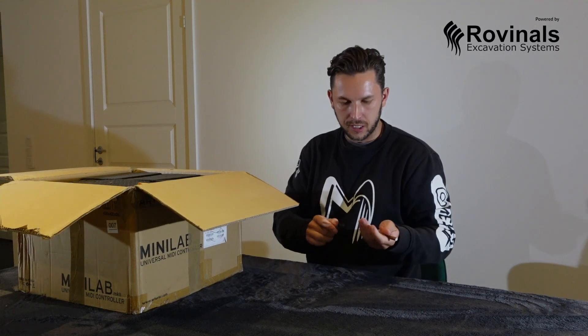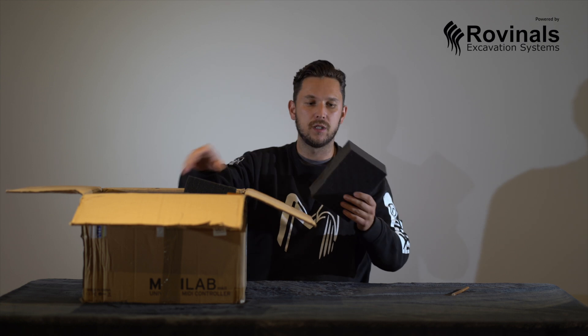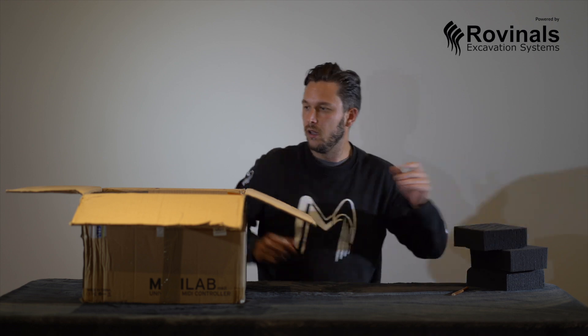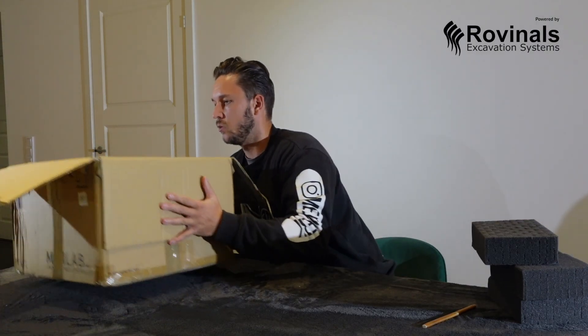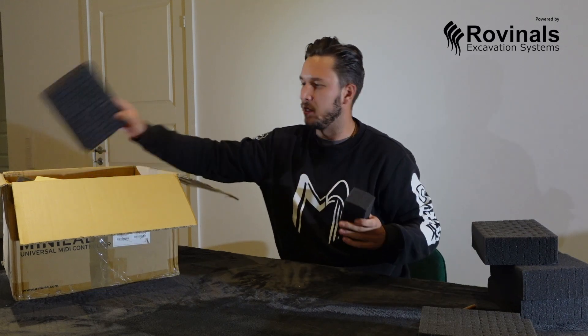As I can tell right now it's very well packed — we have a lot of protective foam, so they do care that all parts and details will come protected and are not going to be damaged.